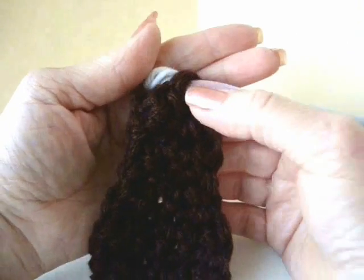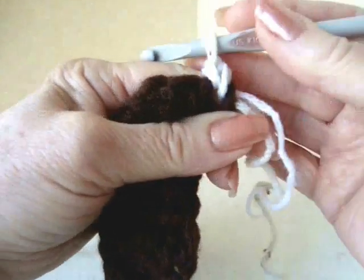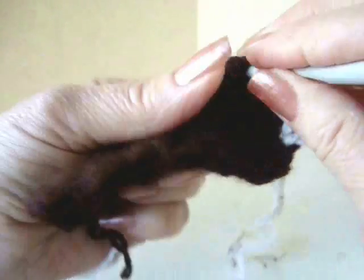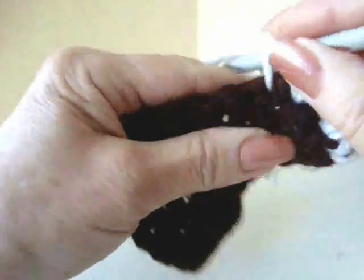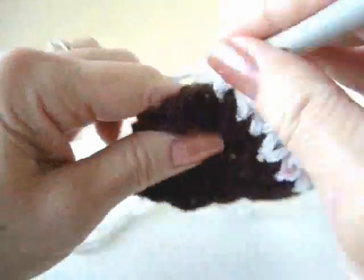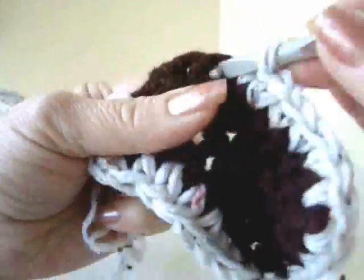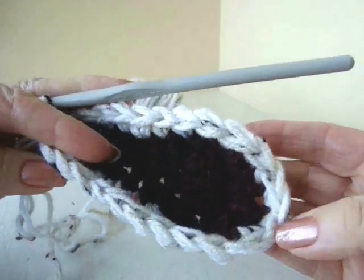I'm going to attach my yarn in the center stitch of the heel, pull that yarn through, and chain 1. I'm going to single crochet all the way around the outside of the sole. When you reach the end of the row, slip stitch to join. So this is how it's going to look after the first row.